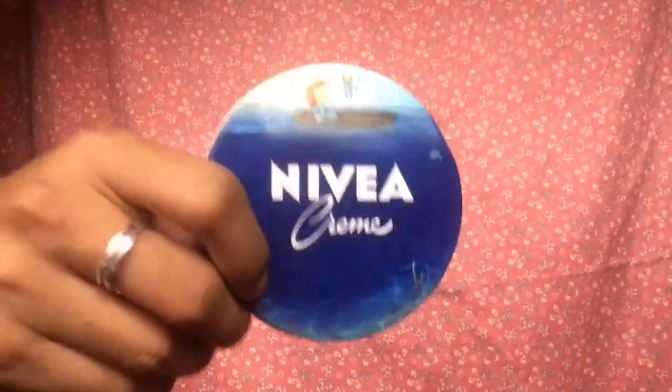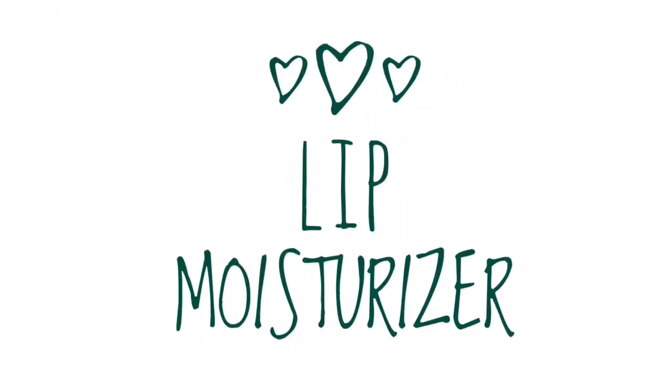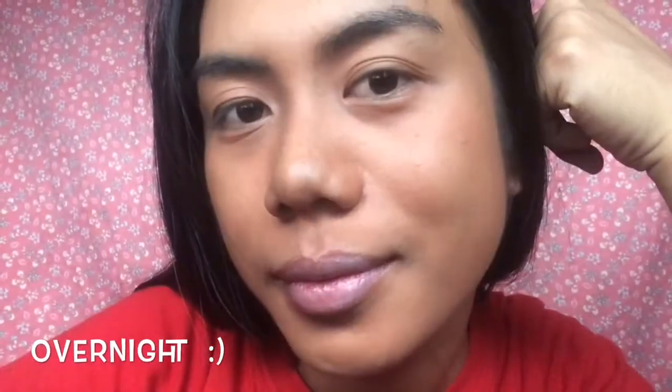Nivea cream is the most sold moisturizer worldwide. Use Nivea cream as a lip moisturizer for kissable lips. For best results, leave it overnight.